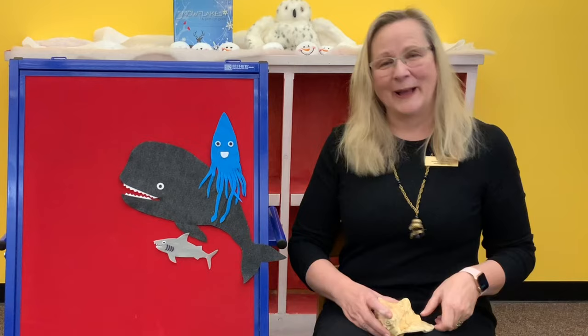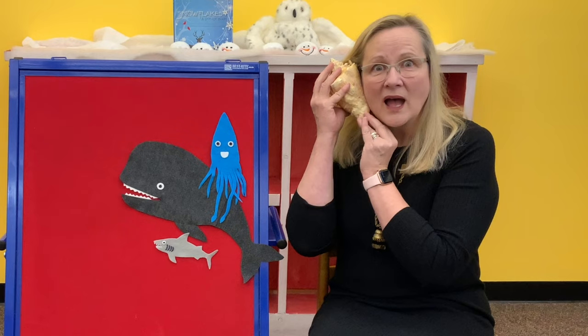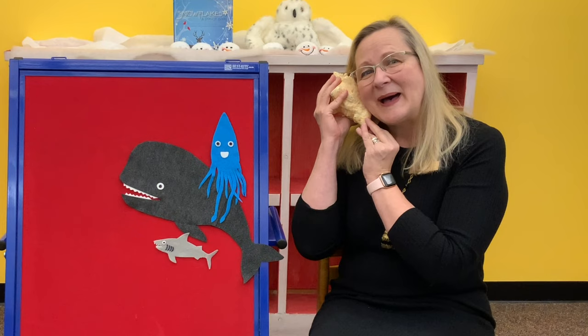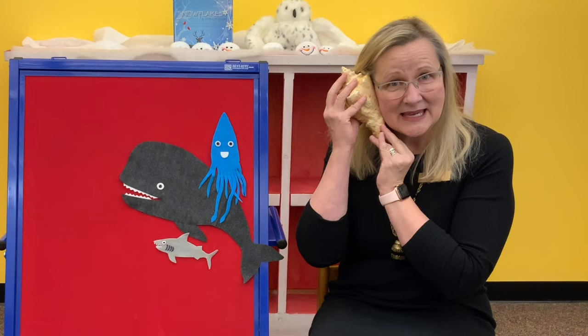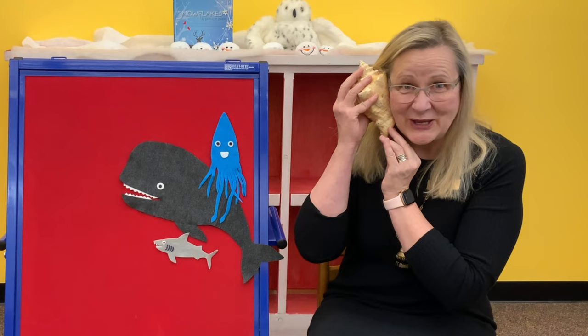Should we see if there's one more ocean animal that the seashell will sing to me about? One more — let's see. Guys, I hear it. Seashell, seashell, sing a song for me. Sing about the ocean, sing about the sea. I hear it singing — in my ocean there are jellyfish. Jellyfish are my favorite. Oh my goodness, here's a happy little jellyfish.